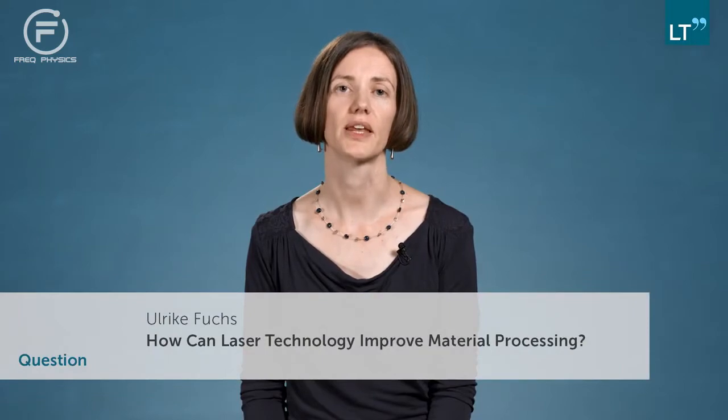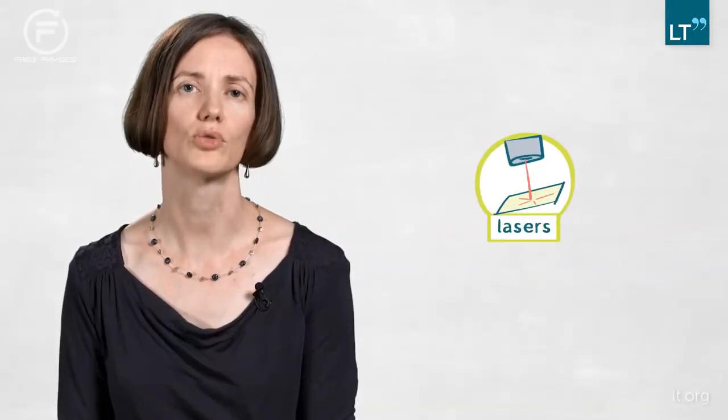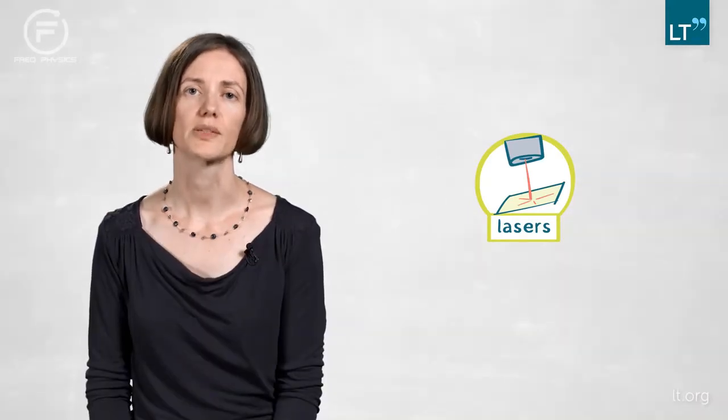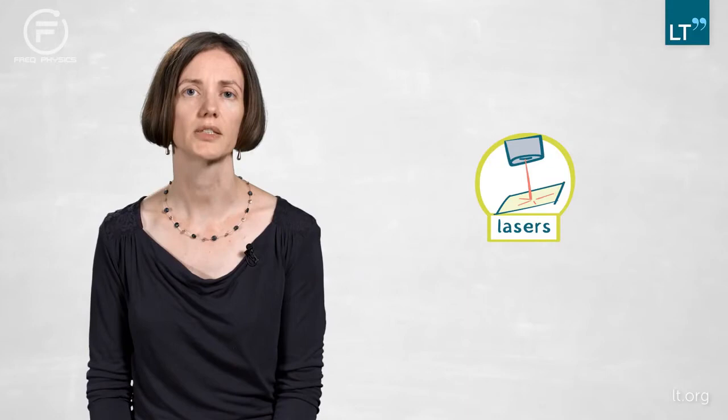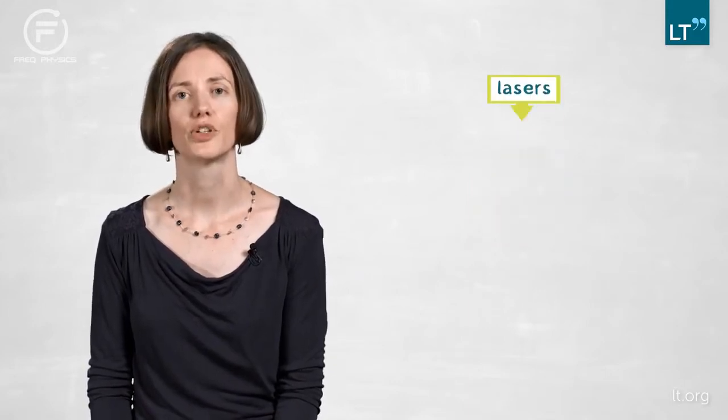The 21st century is the century of the photon and one major topic within is the laser. Lasers are becoming more and more powerful tools in everyday application because it's very flexible to use light and shape it and choose specific parameters for your application.